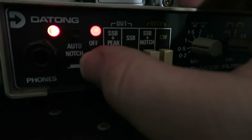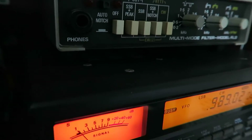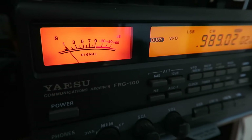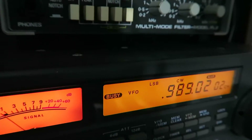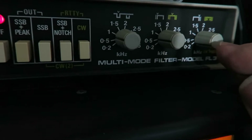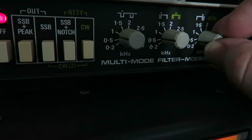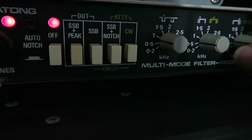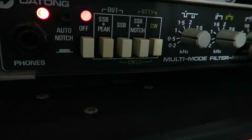I'll just switch it off for the moment and hear the difference the filter makes. I'll bring it back on — it's set on CW. Here we have the bandwidth and this is the centre frequency. So if I open it up gradually, you can hear more noise coming in, and then tighten it down.